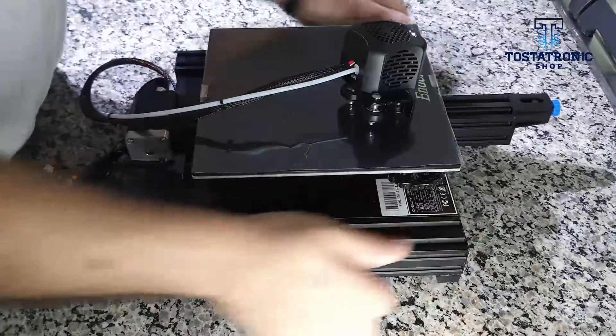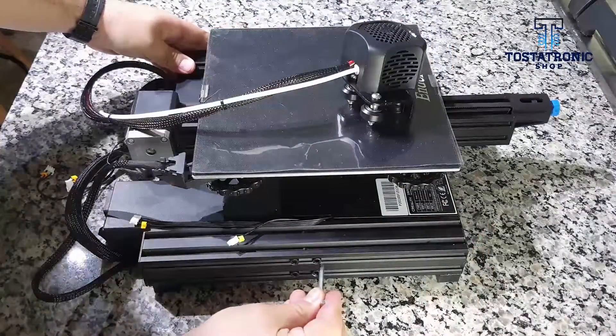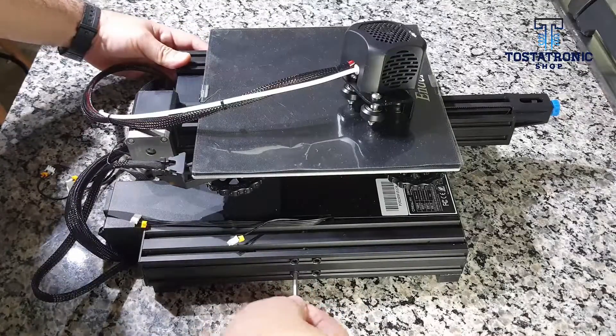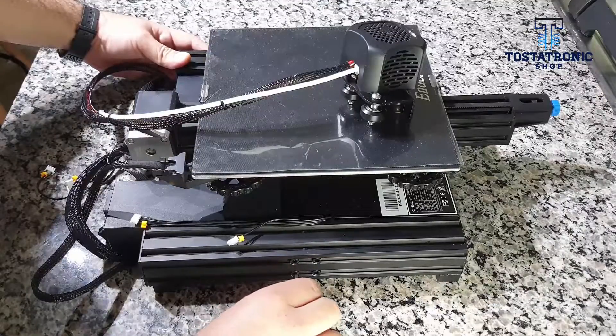Check that there is even contact of the four rubbers on the surface and that any movement has been eliminated. Tighten the eight side screws firmly.